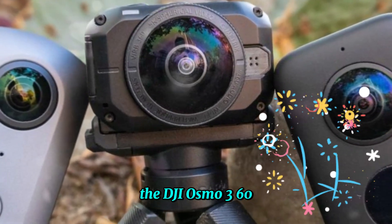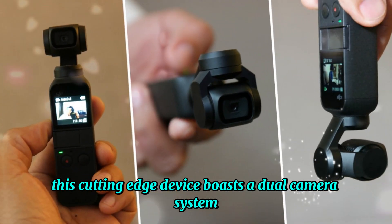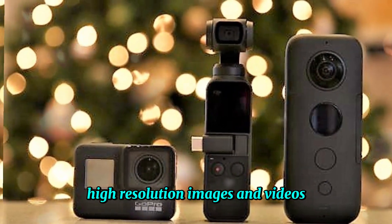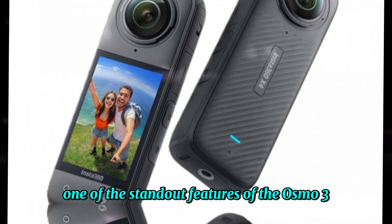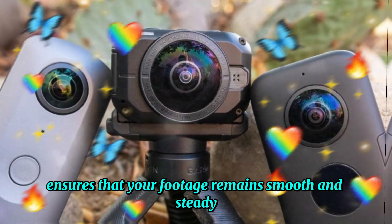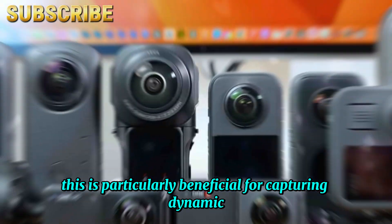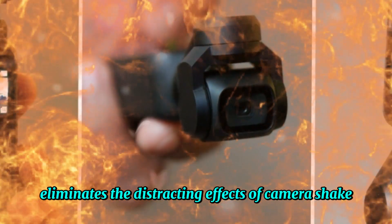The DJI Osmo 360 is poised to revolutionize the world of 360-degree photography and videography. This cutting-edge device boasts a dual camera system, each equipped with a 20-megapixel sensor, enabling users to capture stunning, high-resolution images and videos that fully immerse viewers in their surroundings. One of the standout features is its advanced stabilization system, which ensures footage remains smooth and steady even when recording on the move or in challenging conditions, eliminating the distracting effects of camera shake.